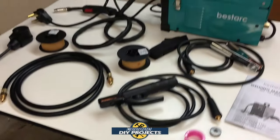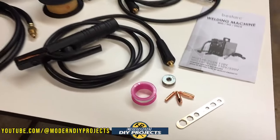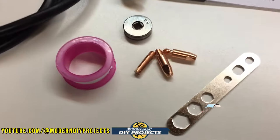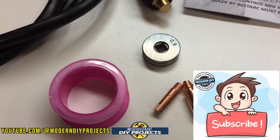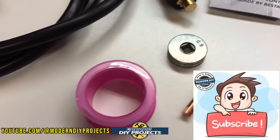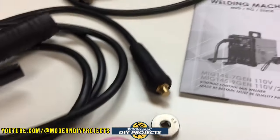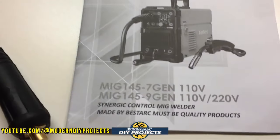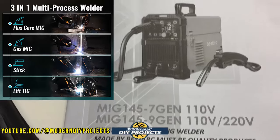All right guys, when you unbox this puppy this is everything you get. Let's talk a little bit about some of the features that this guy has. But before we get started testing this guy, do me a big favor and hit that subscribe button if you haven't done so already. That way you get notified every time I do another product review video or DIY project that you may find useful.